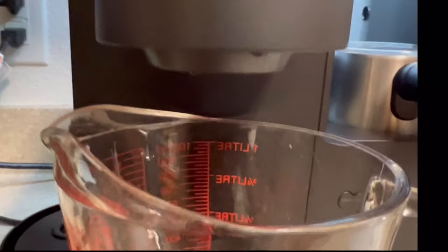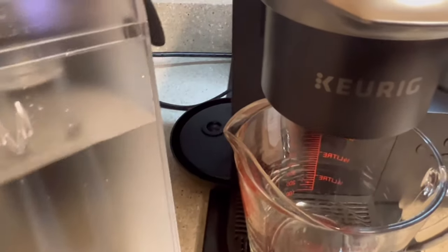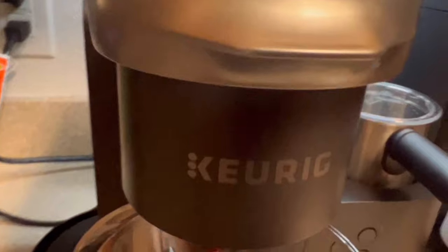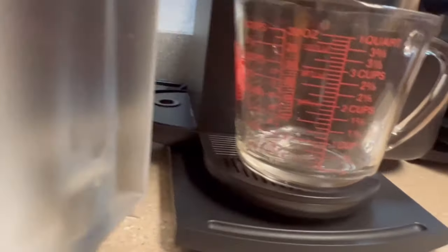Once you do that, immediately remove the water reservoir from the side of the machine. This will ensure that your machine is pulling water from the internal tank and not the external tank.